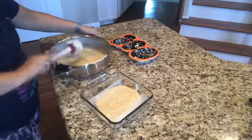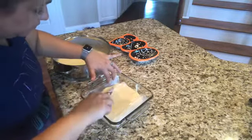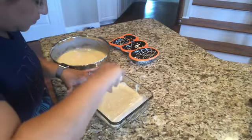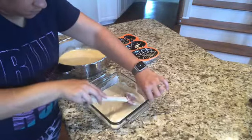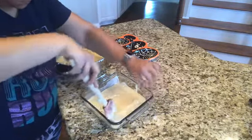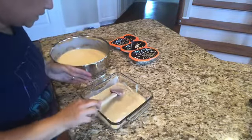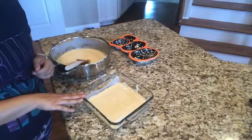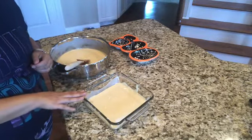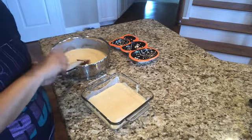Smooth that out nice and flat. Once it's all smooth, put it in the refrigerator for about five to seven minutes. In the meantime, I'm going to mix my two colors of orange and yellow and get them ready.